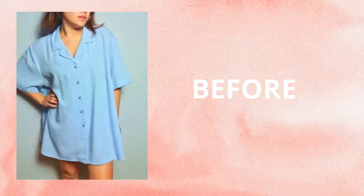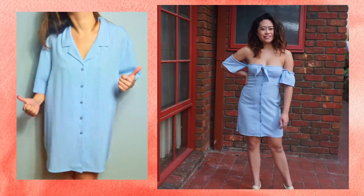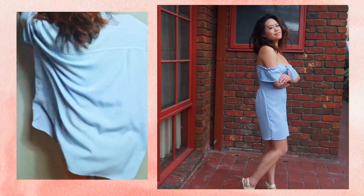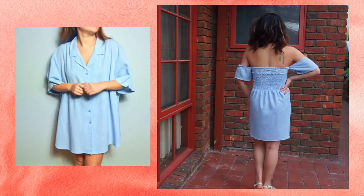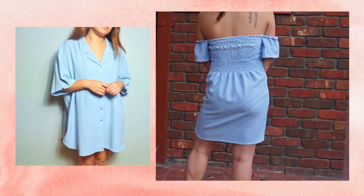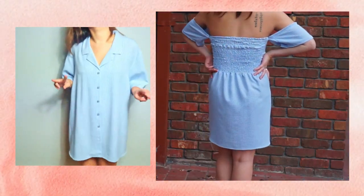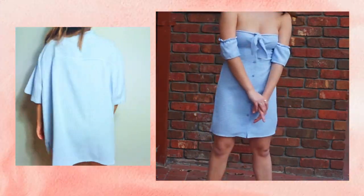Tying it in a double knot keeps it nice and secure, creating a cute bow tie look. And voila — that is the end of the transformation! This is what the before looks like through to the after. Thank you so much for watching. I hope you guys enjoyed it — if you liked the video, don't forget to subscribe and like. I'll see you guys next time, bye!